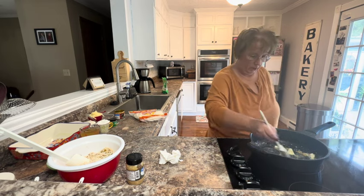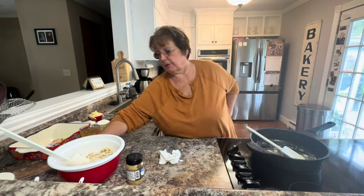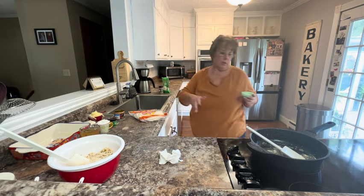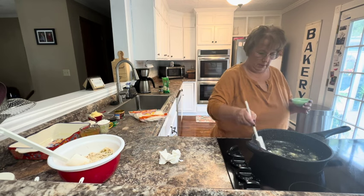Make sure all my butter is melted before I add my flour. Since I added two tablespoons of butter, I want to make sure I add two tablespoons of flour to make a thickener.